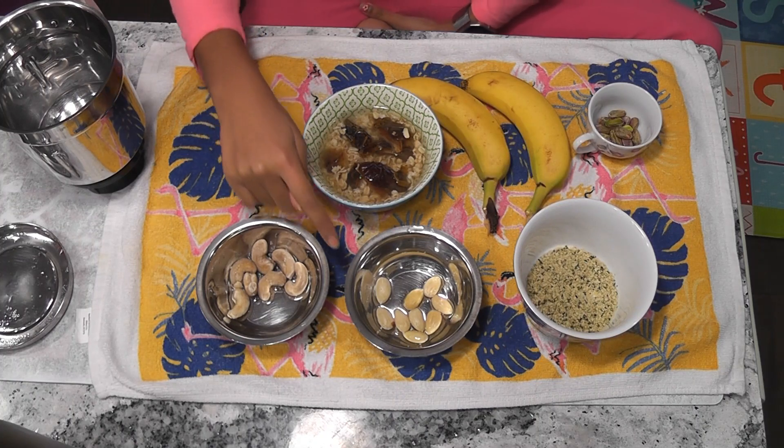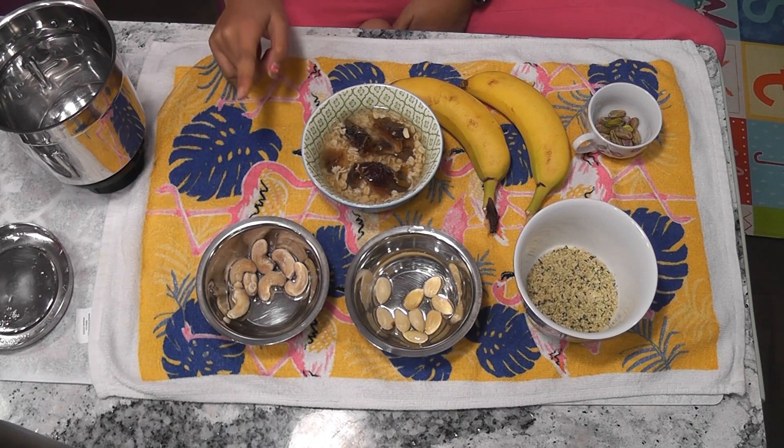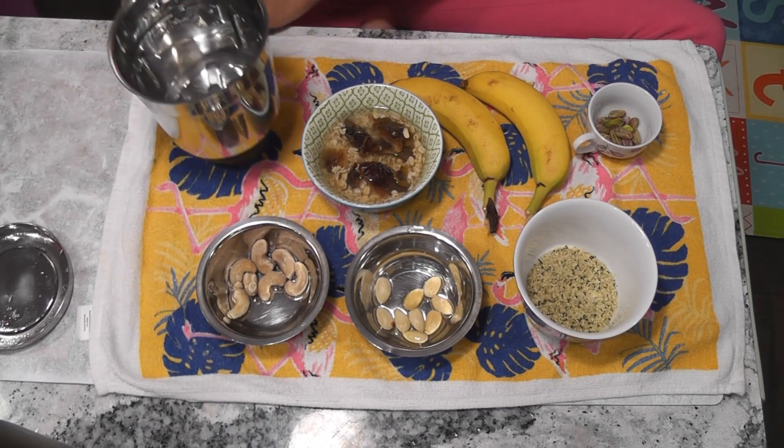I have already soaked my almonds, cashews, dates and oats for 1 hour. So now I am going to put them all into my mixy jar.